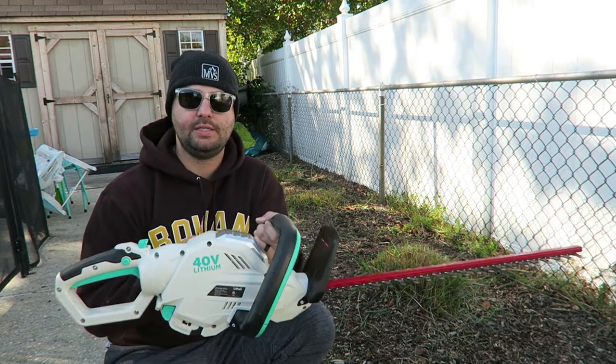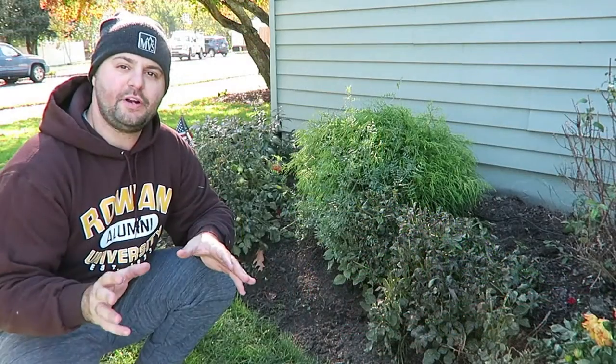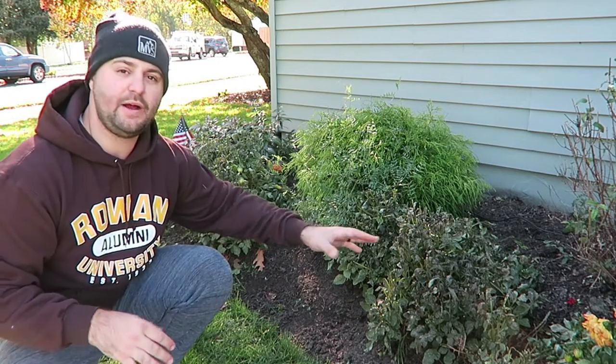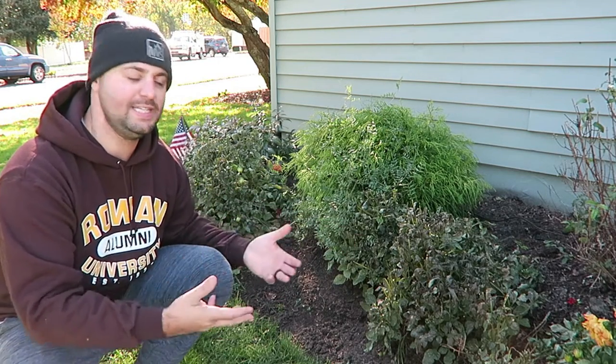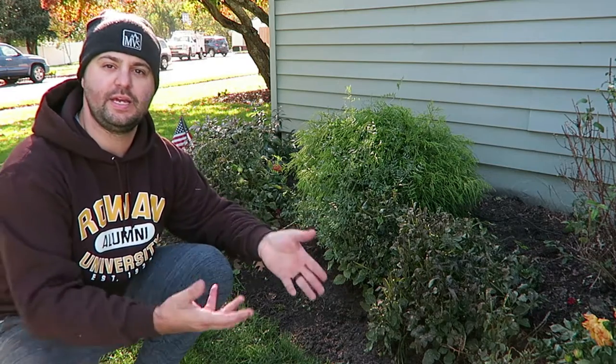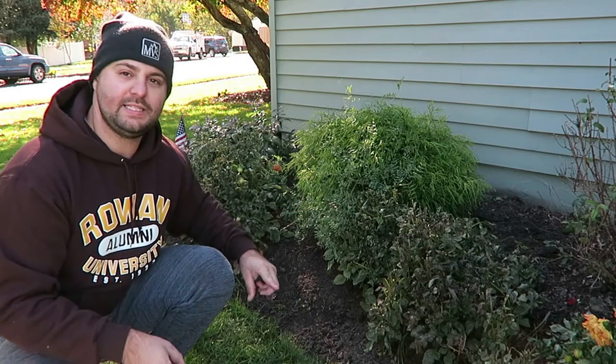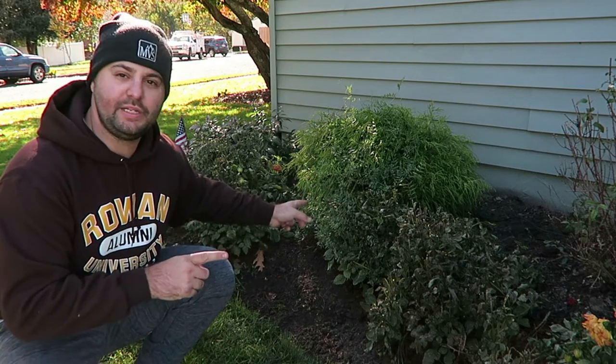I'm out front of my house right now. As you can see, I have a nice flower bed — some of these flowers are just going dormant for the season, so we're going to trim them down so they can fill in next year. I have a shrub back here that needs to be trimmed as well, so we're going to test this thing out on these plants right here.